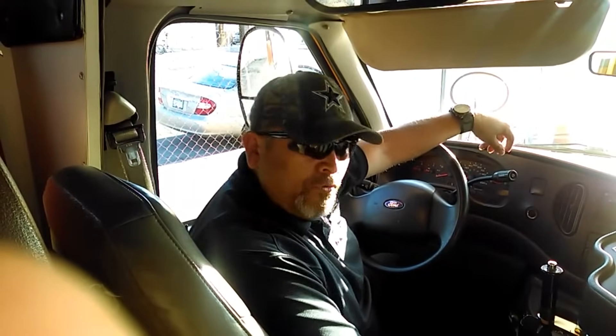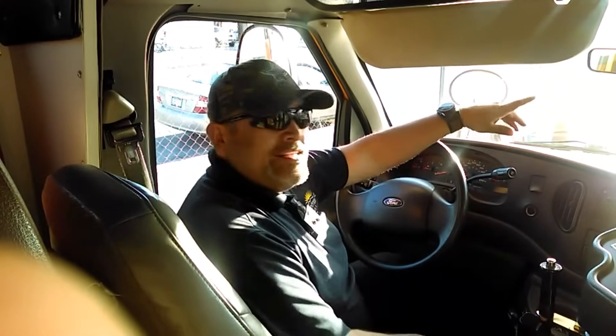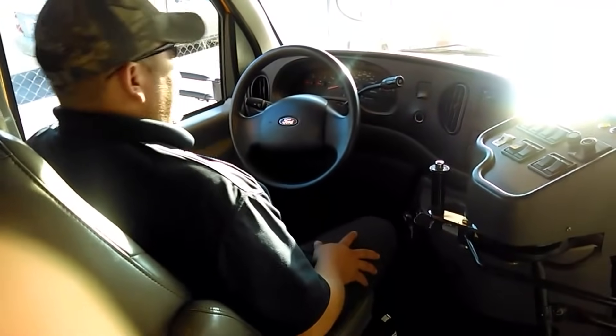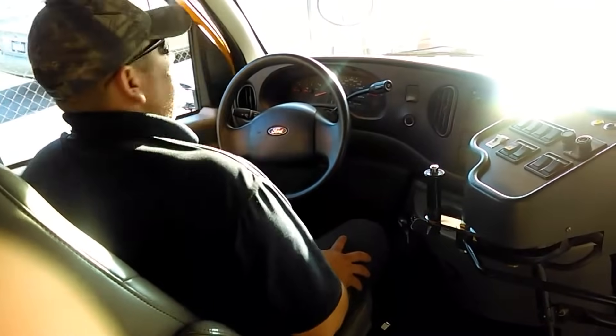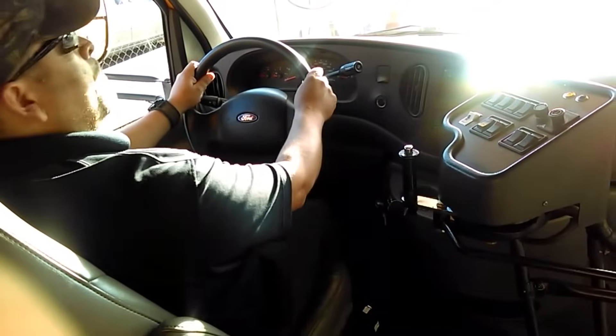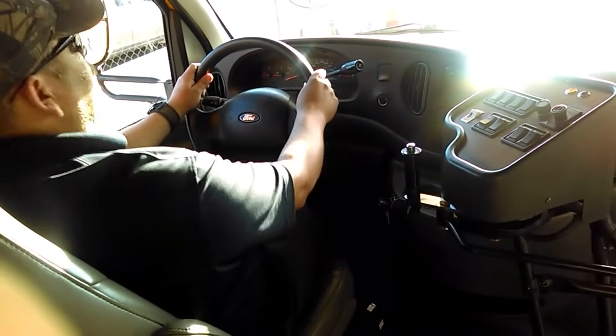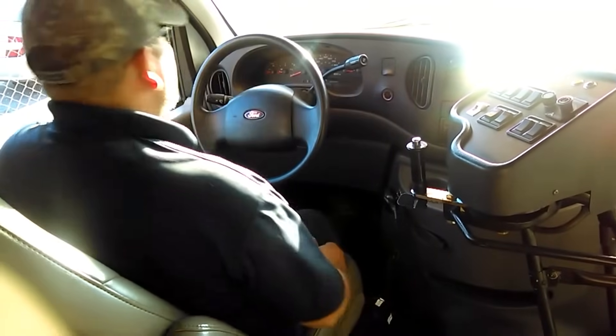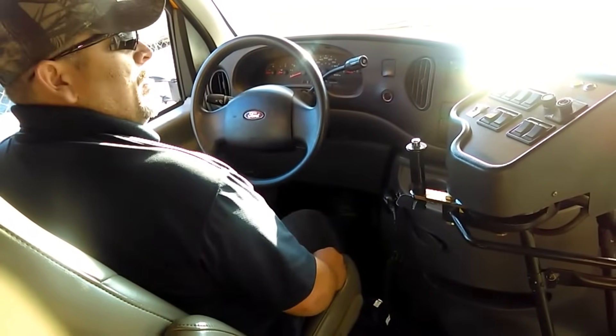There's a way to do it the lazy way and there's the correct way. The lazy way: I get in my bus, hands on my steering wheel, I pump the pedal — one, two, three — nothing happened, the pedal did not go down, so I think my brakes are good. That is the lazy way. The proper way to do a hydraulic brake test for leaks is as follows.